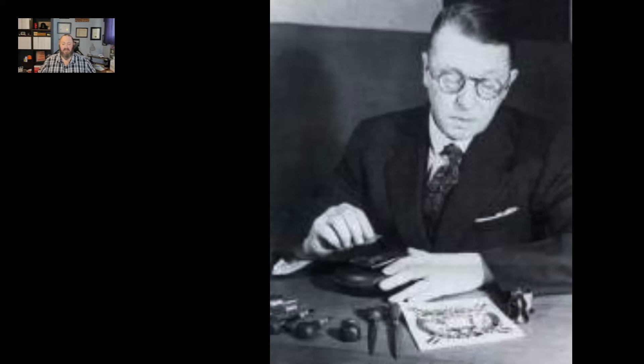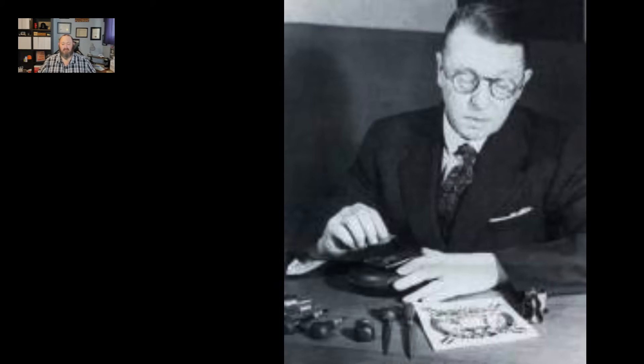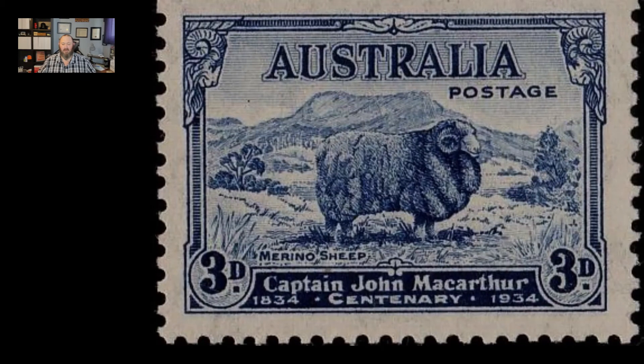Manley's designs include native animals, royal definitives, historical commemoratives, war and peacetime acknowledgements, and Australian iconic images for everyday postage. On our set of stamps, you'll notice that there's an image of a Merino sheep, along with the inscription 'Captain John MacArthur, 1834–1934, Centenary.'